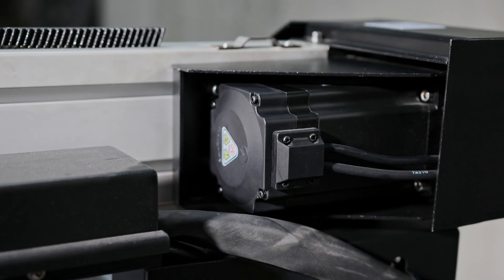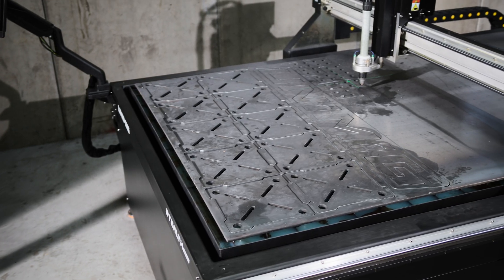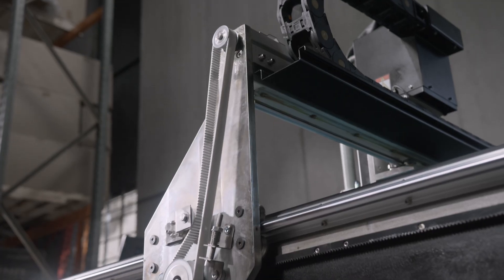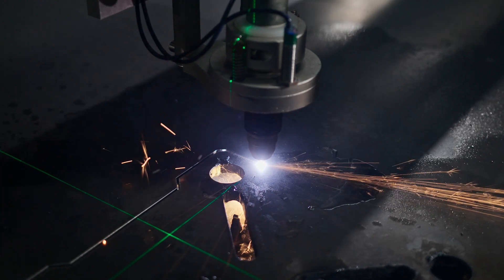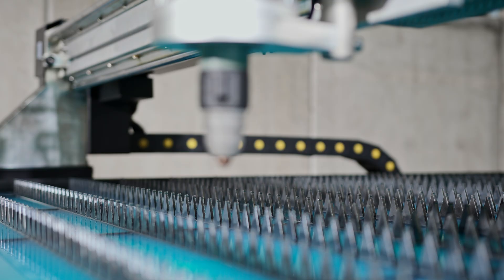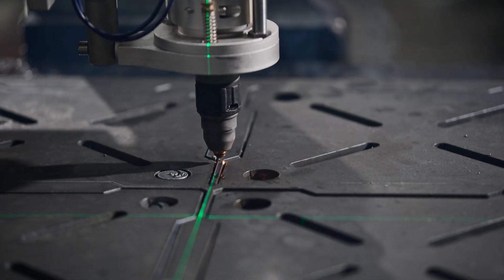The industrial servo motor delivers exceptional precision, responsiveness and reliability. Working in conjunction with a feedback system, the motor's position, speed and torque can be adjusted based on real-time data. Paired with the belt-driven transmission system to drive the gantry, this high-performance motor ensures smooth, accurate motion control while maintaining durability under heavy loads. Comprised of hardened tool-grade steel, the helical rack and pinion design offers smoother, quieter motion and minimizes backlash, ensuring precise and consistent performance.